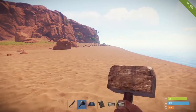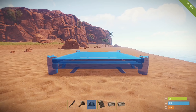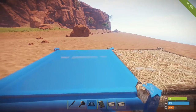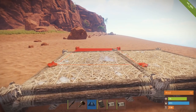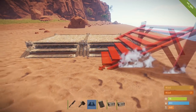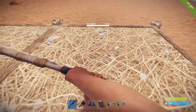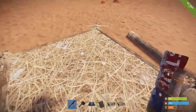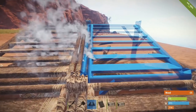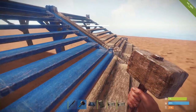It's relatively simple. What I'm going to first do is put down a foundation — not on the ground, but slightly above the ground. Now I'm going to put another one right next to it. Then I'm going to move on to staircases and build two down into the sand here. Seems a bit strange, but there's a reason for this. I'm going to build another two staircases up, finishing off with a foundation.